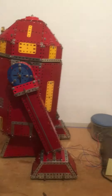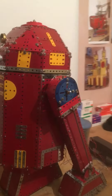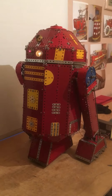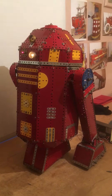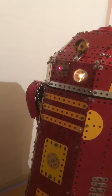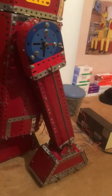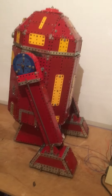It doesn't look too bad. Yeah, it's not so bad at all. Okay, over.